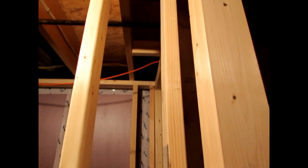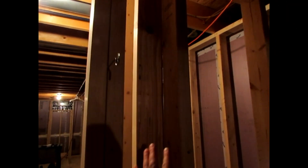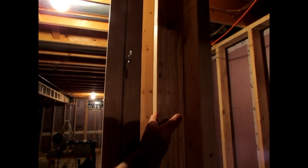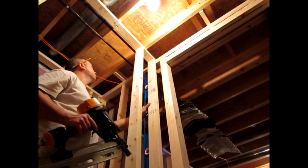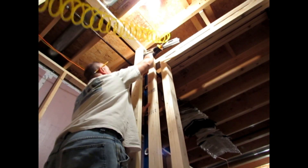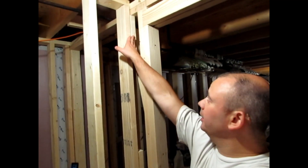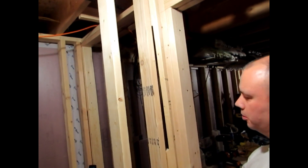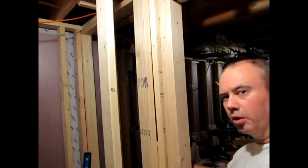I'm additionally going to put my blocking in the back here behind this stud so that when I add my blocking behind here, I'm going to have my block to be able to nail my other stud for my outside drywall. We've got our blocking at top, bottom, and middle, and now I'm going to take a 2x3 — because all I need is something to secure my drywall — to make our corner for the drywall.